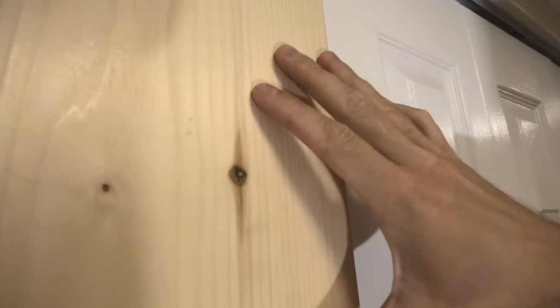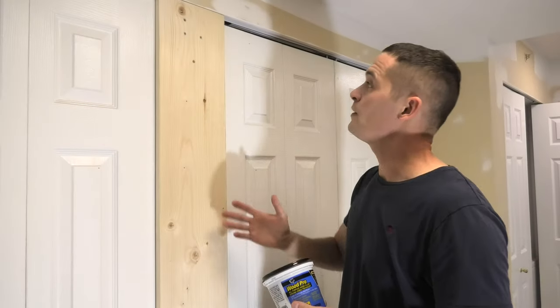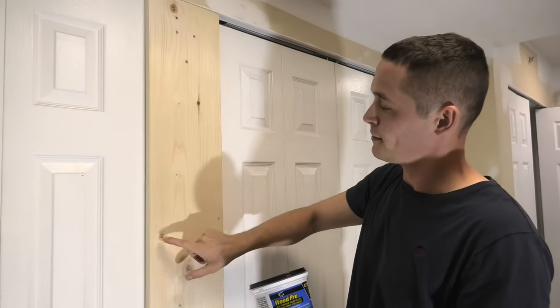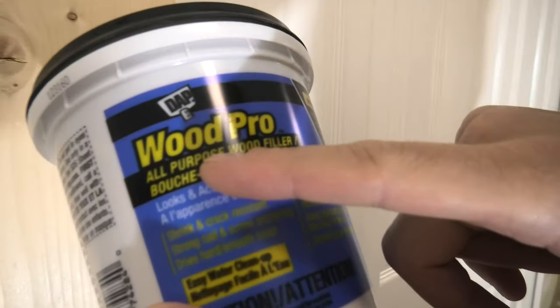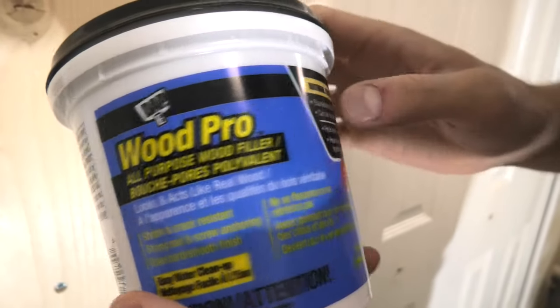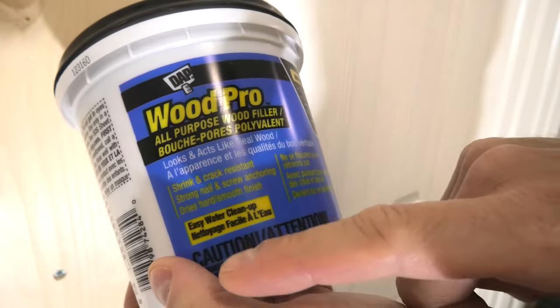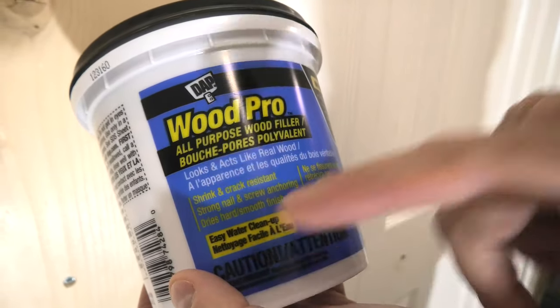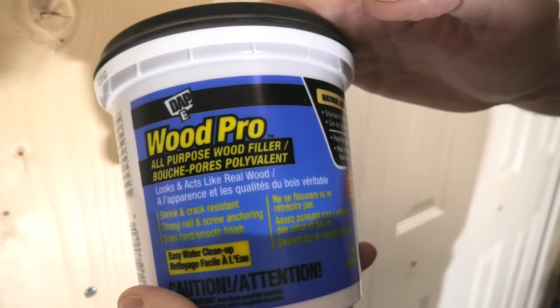We will apply a special primer and then we'll be able to paint this piece of wood. To fill all the nail holes and the knots, we'll use the Wood Pro wood filler from Depp. This one imitates natural wood. It's shrink and crack resistant, dries hard, so we'll have to use the power sander to sand this filler.